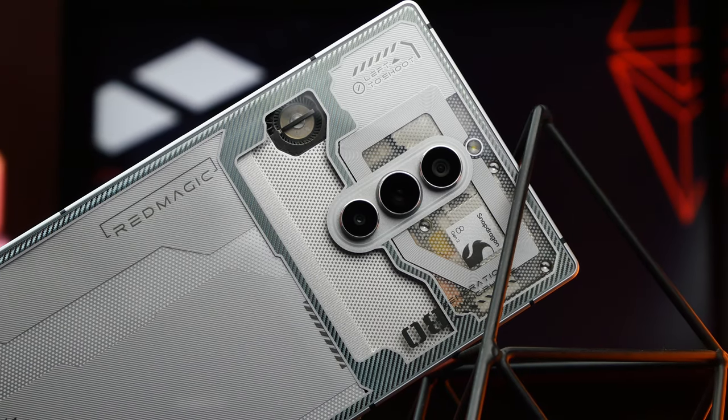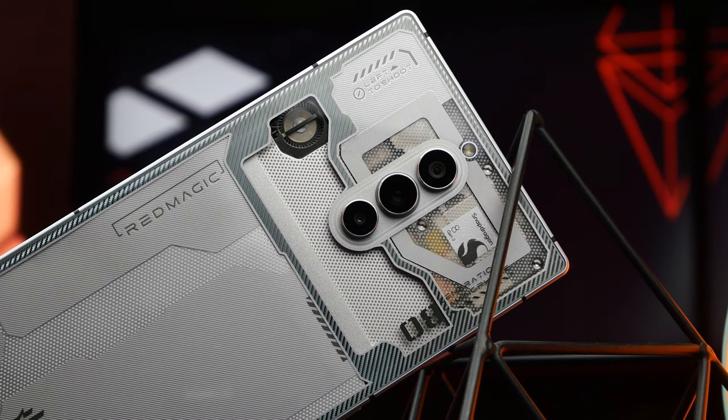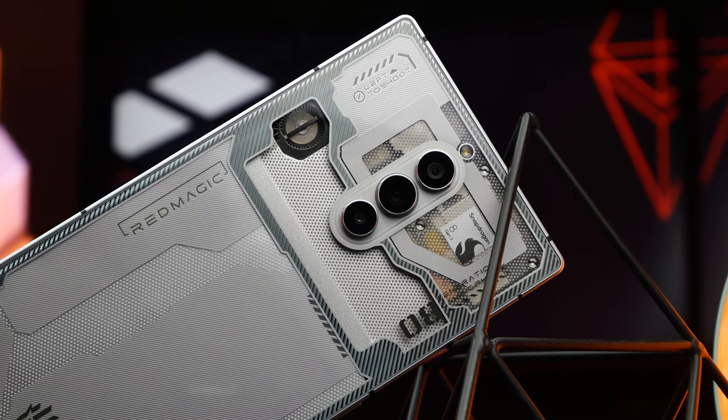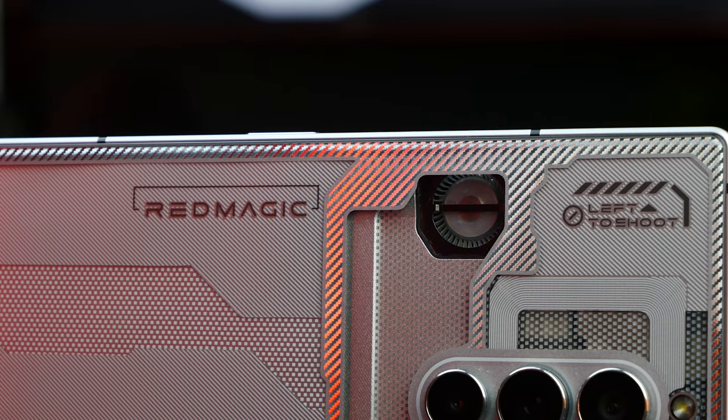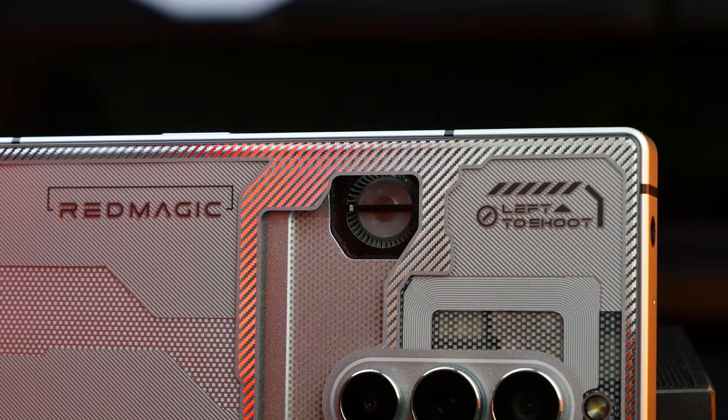First and foremost, the body of the phone this time has a symmetrical, more cubic look as opposed to the curved edges of its predecessors. Whether you like this will depend on your preferences, but the phone still looks modern and the details on the back push it into the realm of the futuristic.